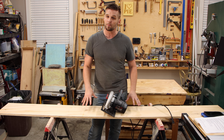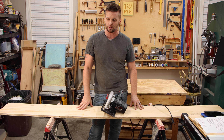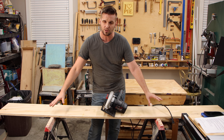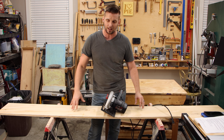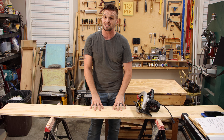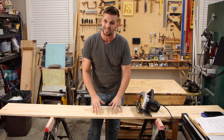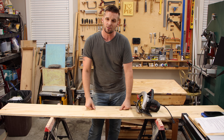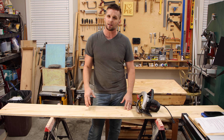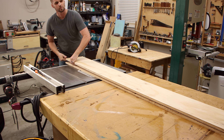Before you pull the trigger, make sure your workpiece is properly supported. A lot of people make the mistake of supporting a piece on each side and cutting down the middle — as you make the cut, the piece will sag more and more, pinching the blade and causing the circular saw to bind or kick back. I like to support my workpiece with two strips of plywood underneath.